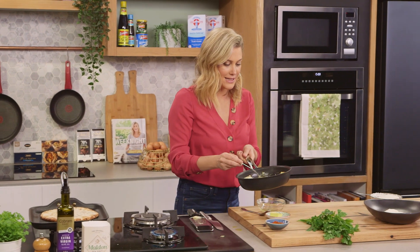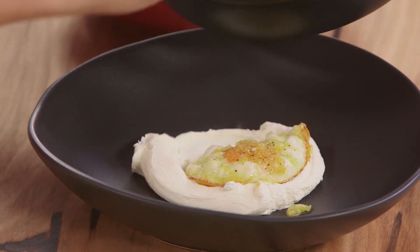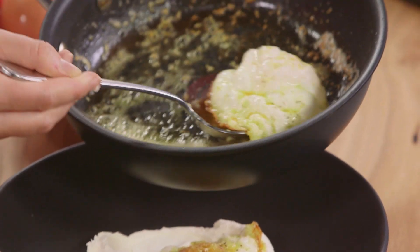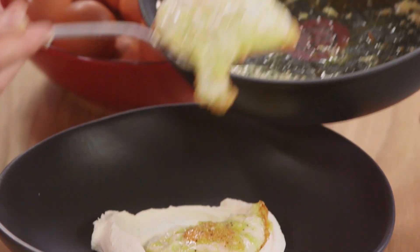This is ready, so I'm going to take my eggs out of the pan and just nestle them in the labneh. Look how wonderful this is — see how crispy it is on the outside? And that egg yolk is hiding underneath that piece of egg white.